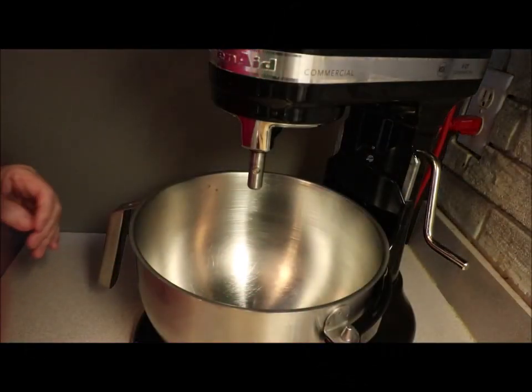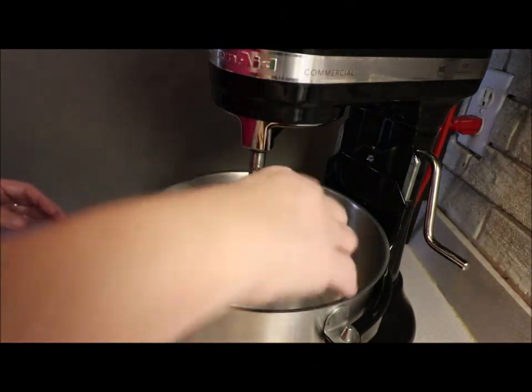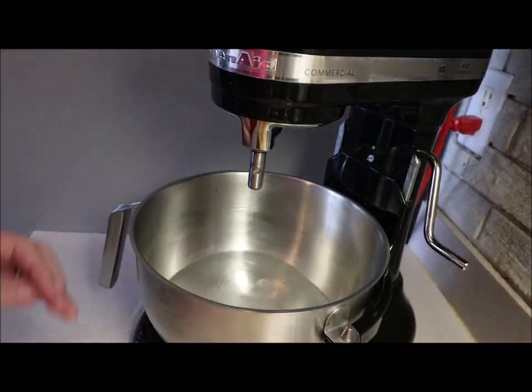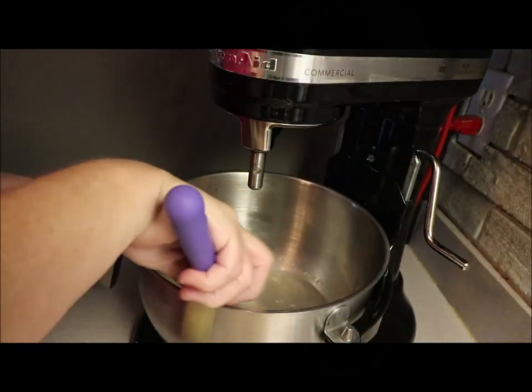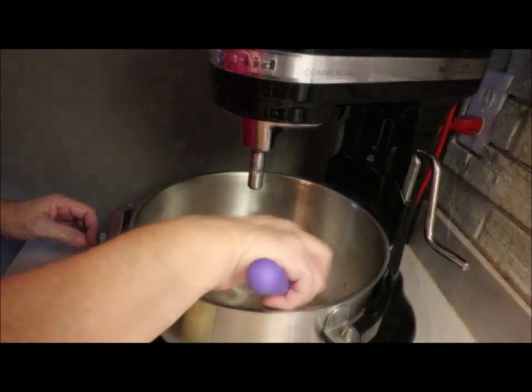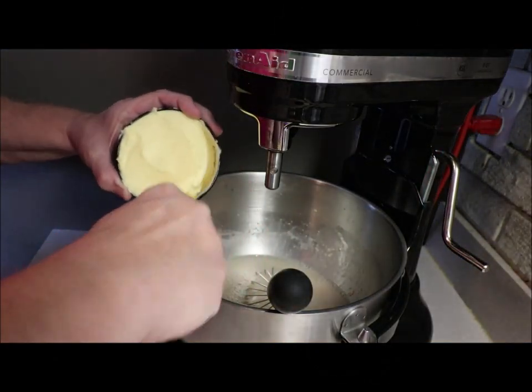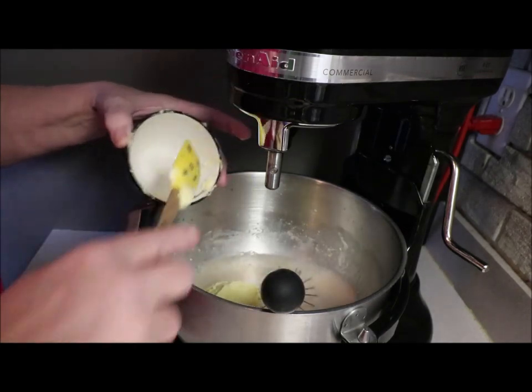First of all, we're going to take three cups of warm water, a quarter cup of sugar, two tablespoons of yeast — stir that up a little. Then a half cup of shortening. You can use butter; I'm using Crisco butter-flavored shortening.